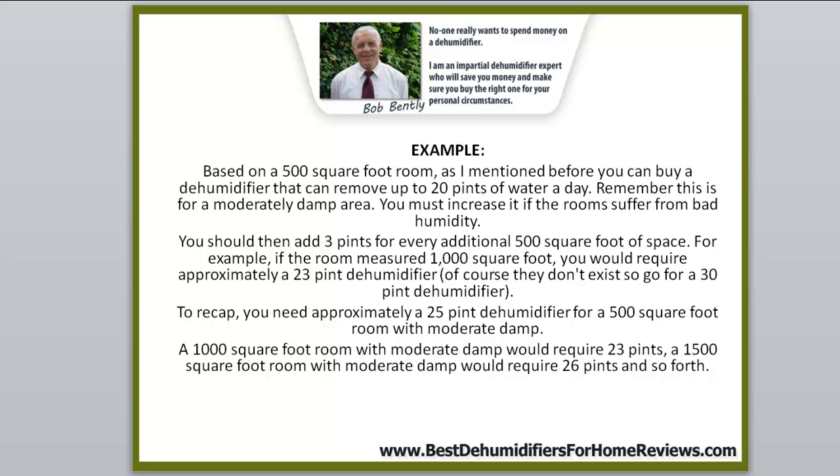Based on a 500 square foot room with moderate dampness, a dehumidifier removing up to 20 pints of water a day is appropriate. You must increase this if the room suffers from bad humidity. Add three pints for every additional 500 square feet of space. For example, a 1,000 square foot room would require approximately a 23 pint dehumidifier — since that size doesn't exist, you'd go for a 30 pint dehumidifier.